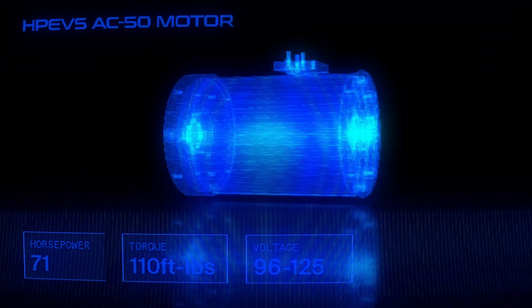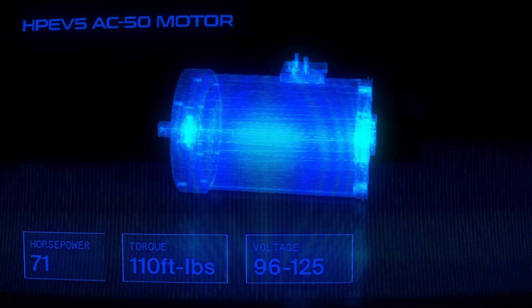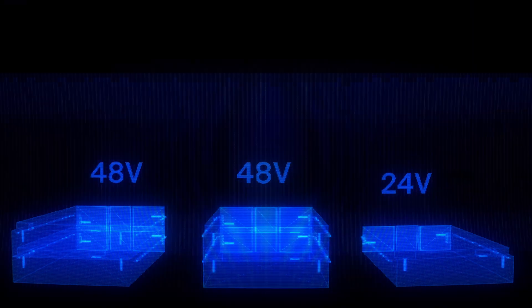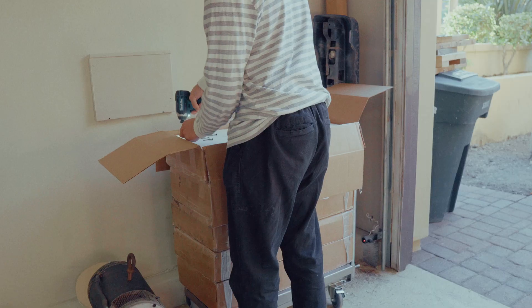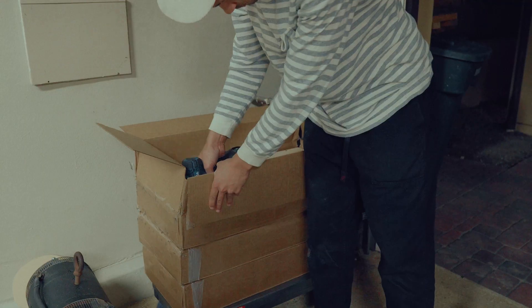So why do I only need five of these batteries? Every electric motor runs on a certain voltage range. The motor I'm using is the High-Performance Electric Vehicles AC50 motor. It runs on a range of 96 to 120 volts. One of these Tesla modules is 24 volts, so five of them wired in series — that's 120 volts.